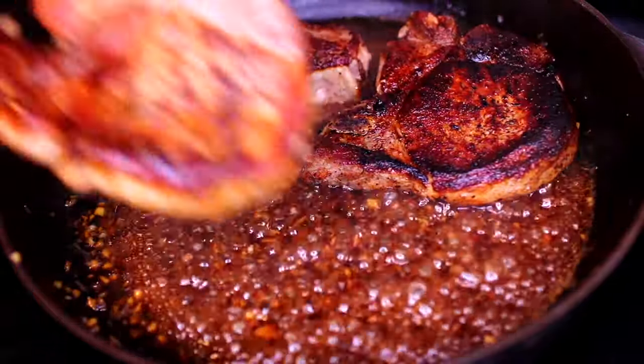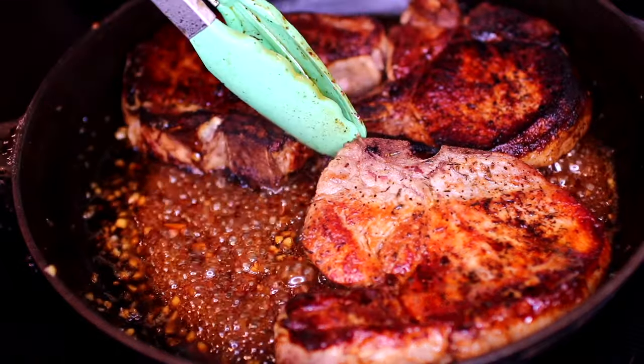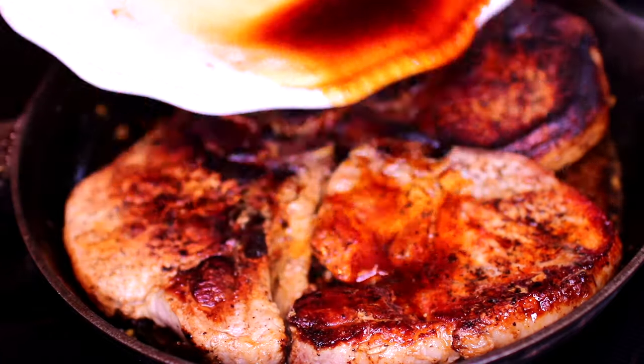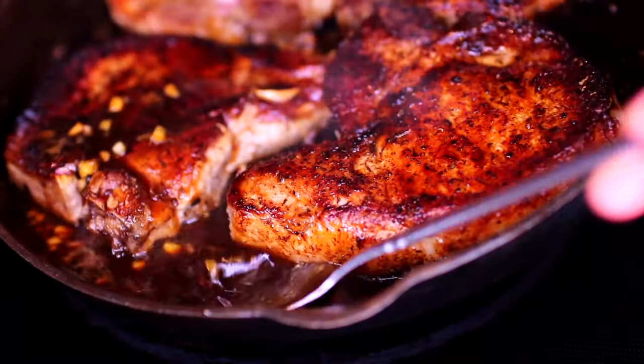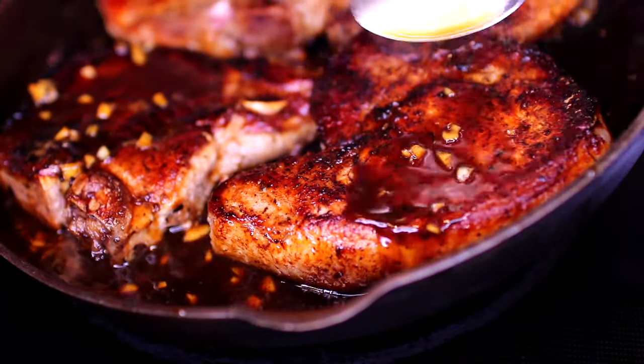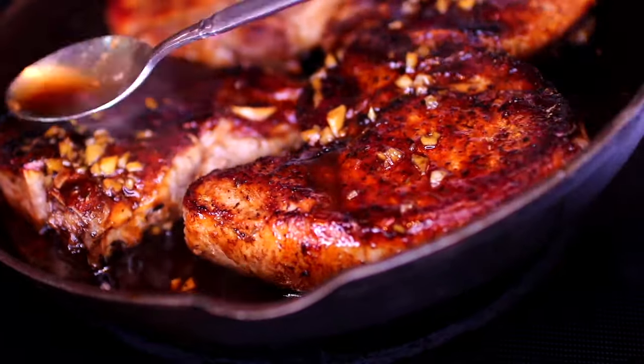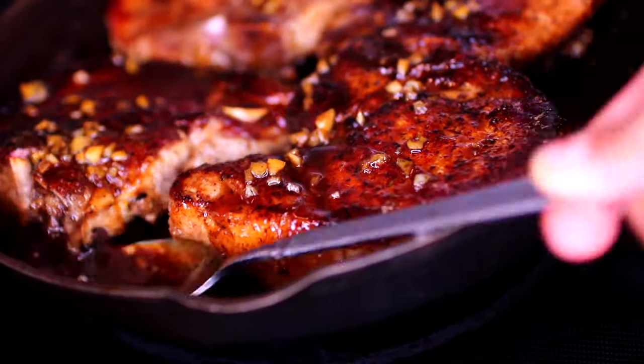Once the sauce has thickened, I'm going to add the seared pork chops back in, along with all the drippings from the pork chops — that's all good flavor. Next, you're going to baste the meat very well with the honey garlic sauce until all the meat is very well coated.